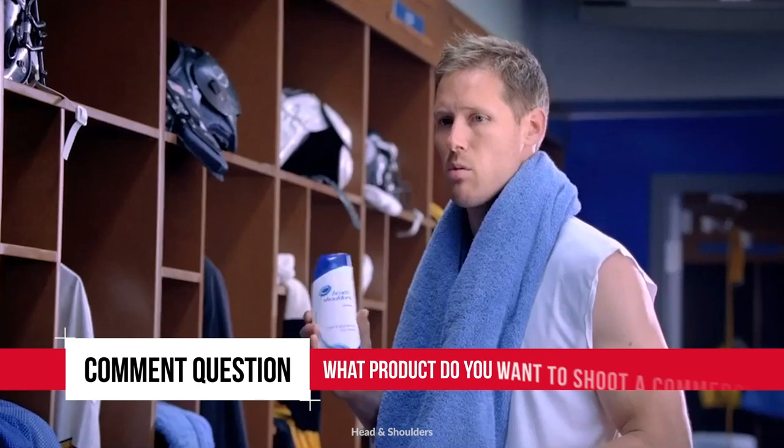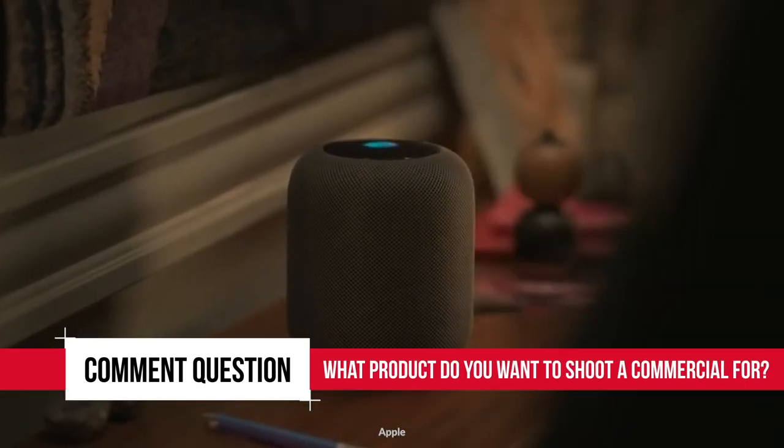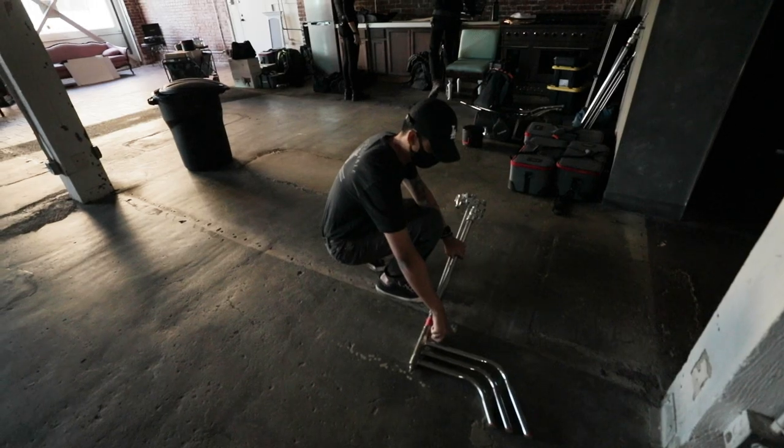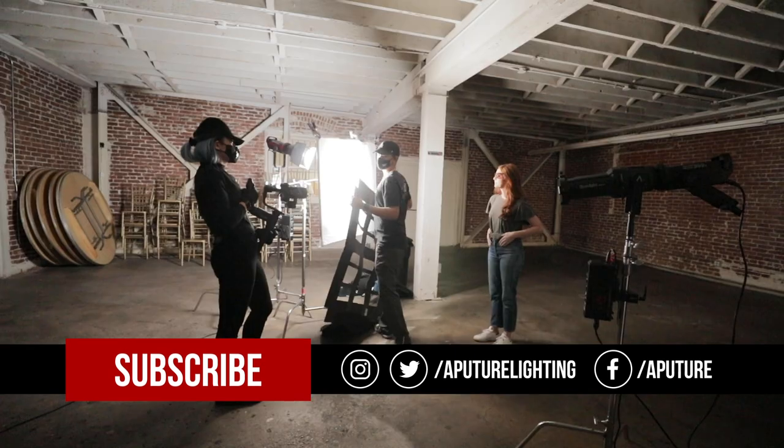The comment question for this video is: what is a product that you would like to shoot a commercial for? Let us know in the comments below for a chance to win an M9 light. My name is Valentina V — you can follow me on my socials down below. If you haven't liked this video yet, please like it and subscribe to the channel. Happy shooting! See you next time!